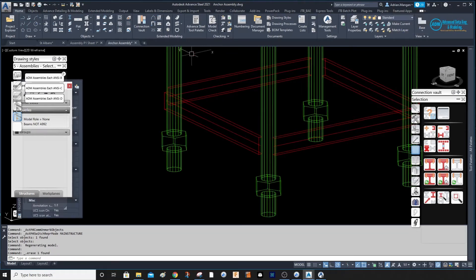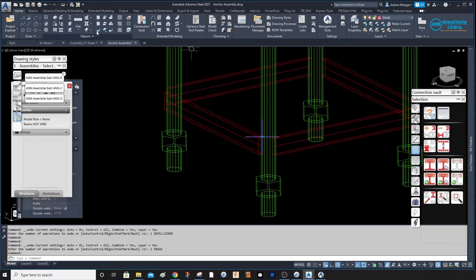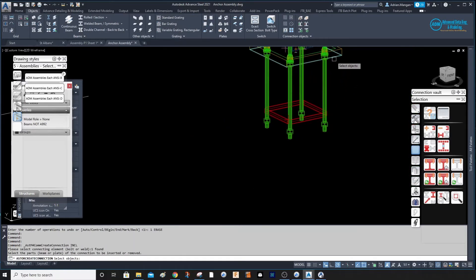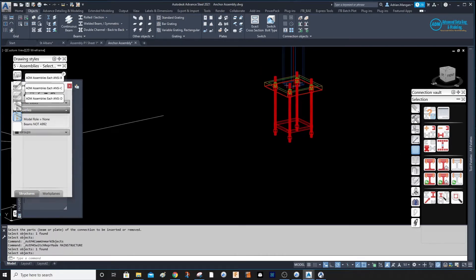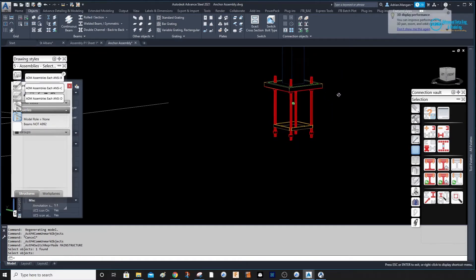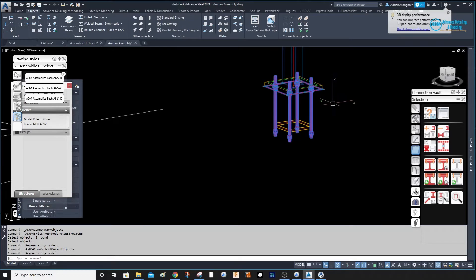Let's delete that. We'll go back, select this anchor, go to Objects, then Add, and we'll add this plate. Now if we select the assembly it has selected everything. Just be careful — on mine when I pick the anchor it doesn't show that it's connected, so it doesn't show that it's part of the assembly. But if you select one of the plates it does show the assembly.